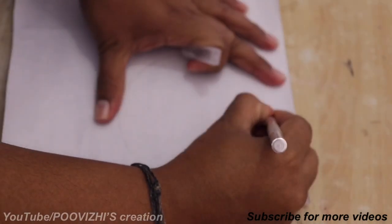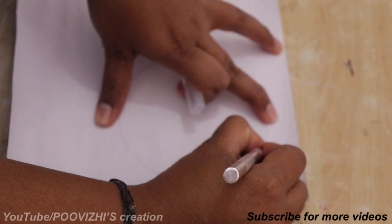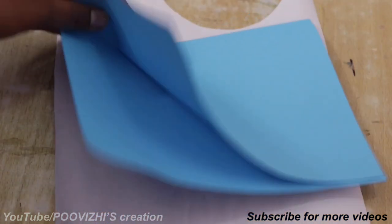Before we cut, pin the paper on the regular paper. Now we will cut in line. Now cut the round shape.